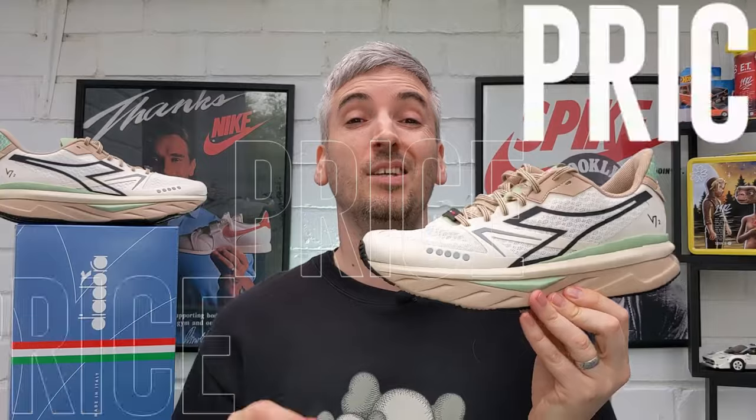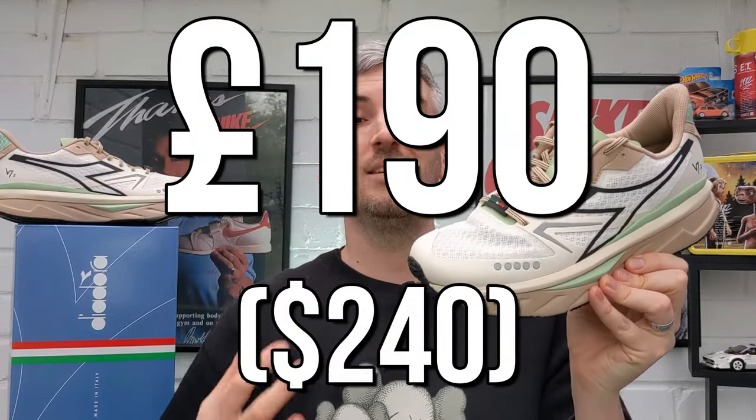Moving on to price — these will set you back £190 in the UK. A lot of people are going to balk at that price because it's definitely at the top end that I'd ever want to pay for a pair of sneakers. But when you take into account they're probably one of the most comfortable pairs of sneakers I've ever put on my feet, that they're incredibly lightweight, and that they work incredibly well as a transitional shoe from runner to lifestyle sneaker, I think £190 is a very fair price. Don't forget these are handmade in Italy, produced, designed, and tested 100% in-house by Deodora — nothing is created by a third party.